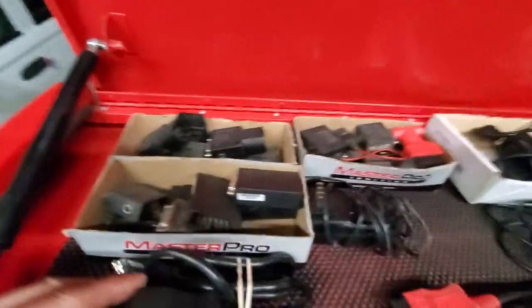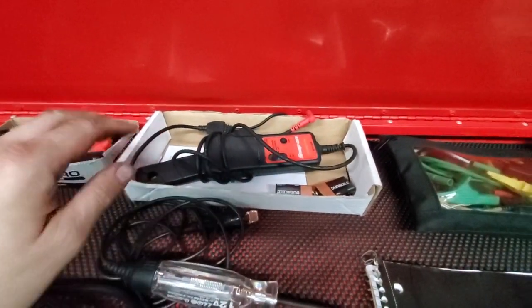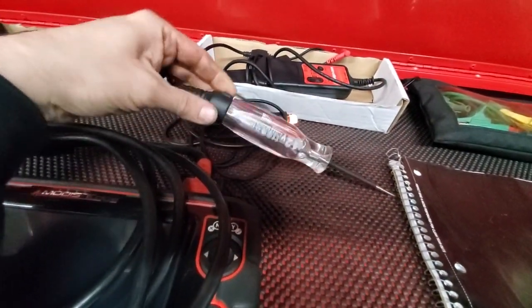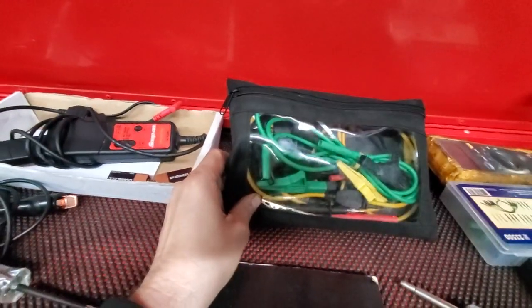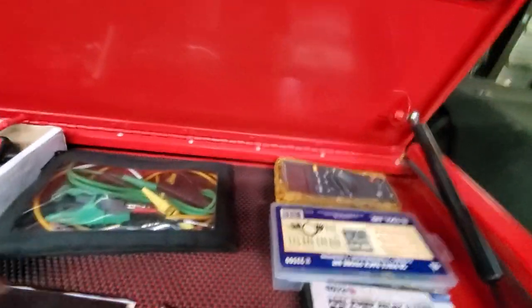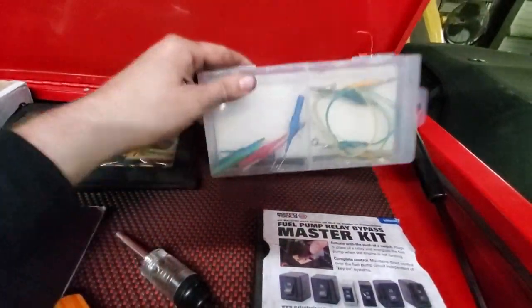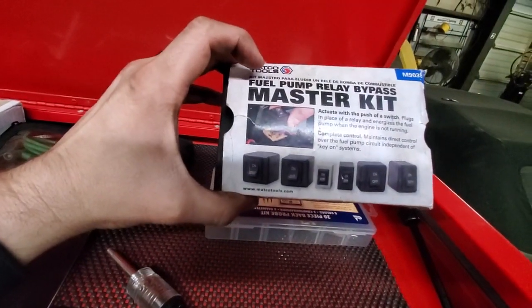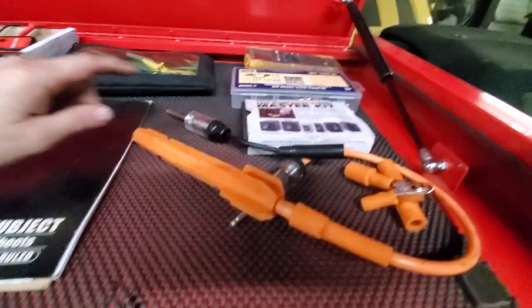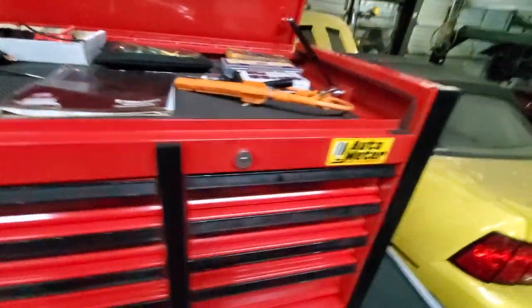Also up top: battery saver, memory saver, OBD1 adapters, a charger, amp clamp, test light with a voltage reading, scope leads — just about worn out — Fluke multimeter, a back probe set, relay bypass kit, a couple of spark testers, and a notebook.